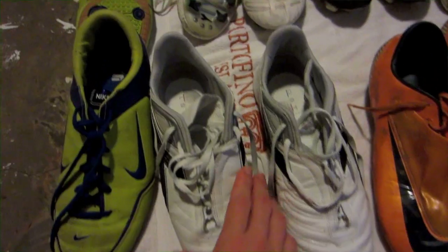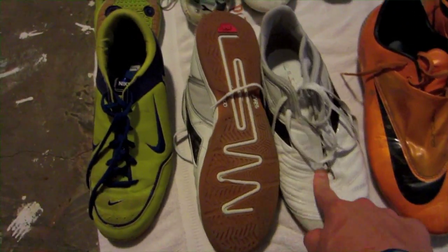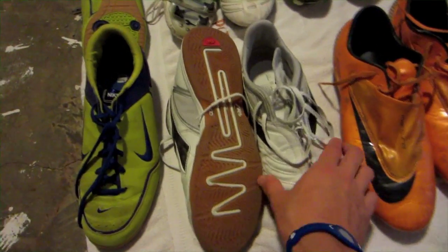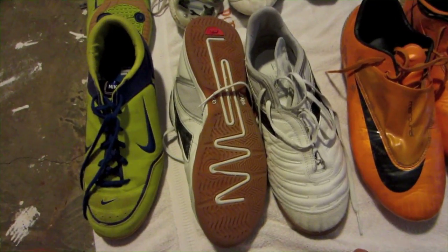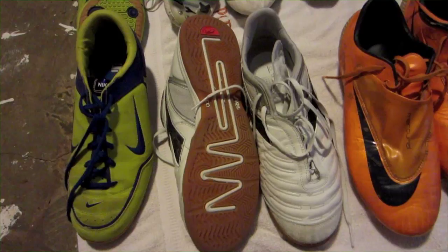These are very, very comfortable though, and they fit a lot like the Predator Power Swerves. And then these are the Diodor Americanas indoors. These are also kangaroo leather, both of these. And these are really, really good in my opinion.